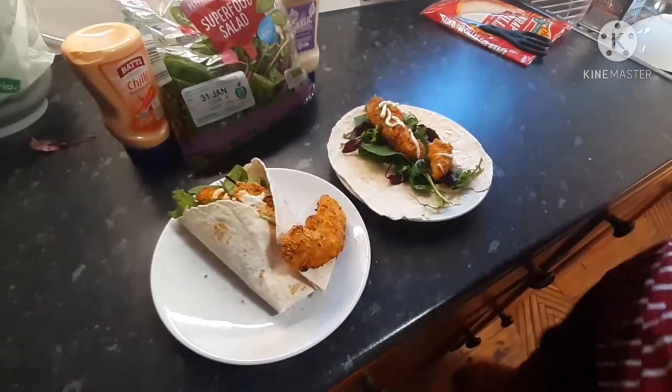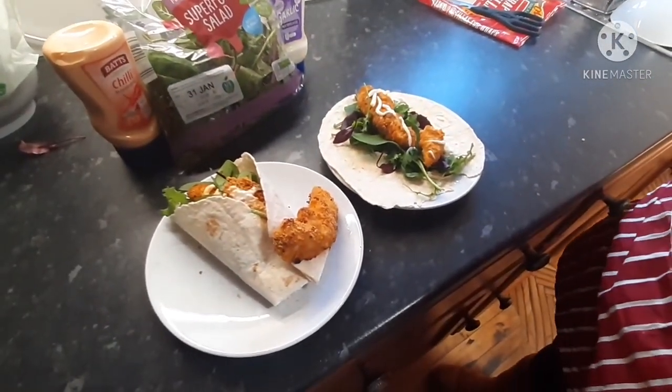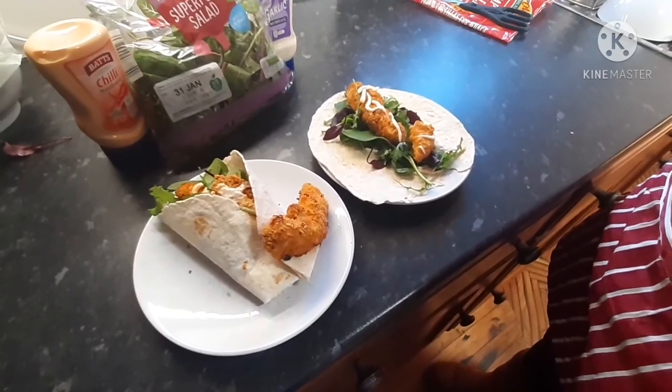This is how we like to serve them — in wraps. So we're going to eat those for our lunch now.